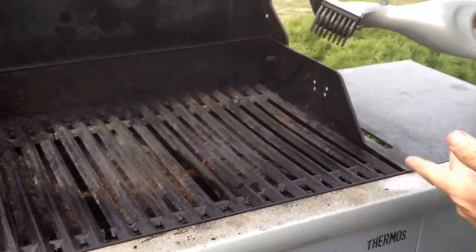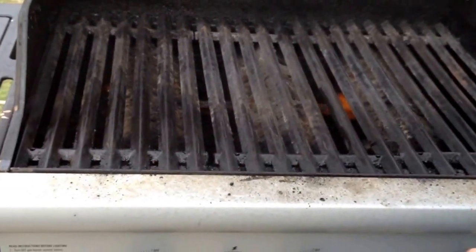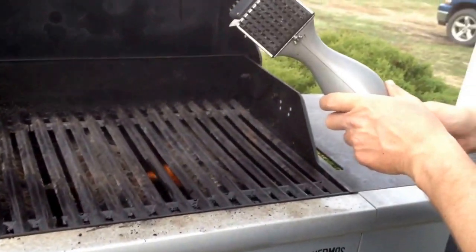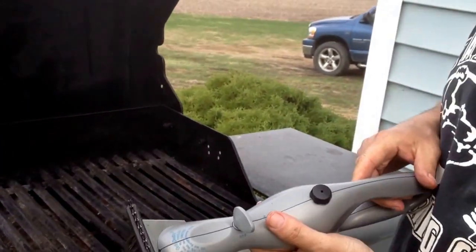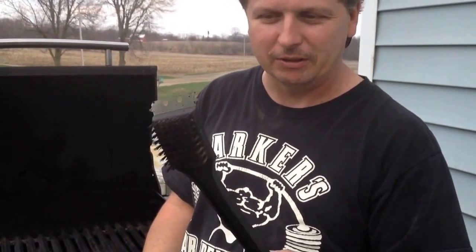From the looks of it, it does a pretty good job. Up along the edges I didn't get it very good — I'll do it better later — but from the looks of it, it doesn't work too bad actually. So I guess I'd recommend them highly, and they're a much better item than the regular barbecue grill brushes that I've been using.